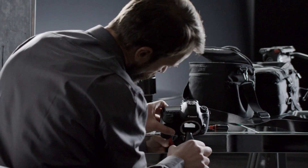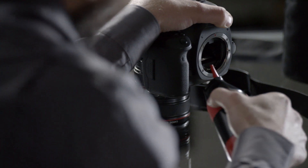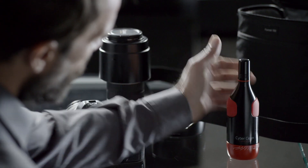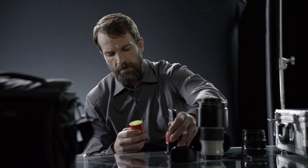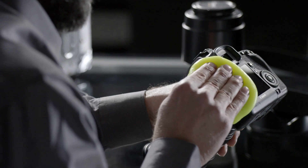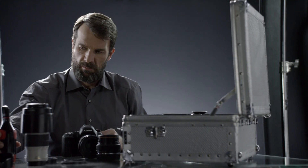Use the integrated hand blower to specifically remove loose dust and dirt. Inside the CameraCare casing, the CyberClean high-tech cleaning compound is located. It absorbs even deep-seated dust without residue and eliminates germs from camera and accessories.